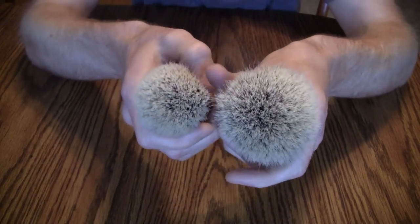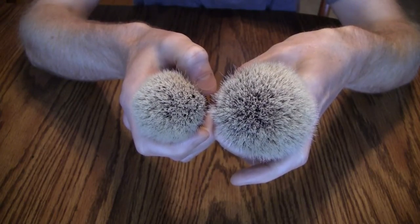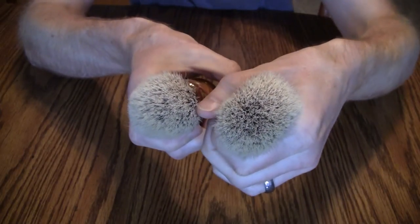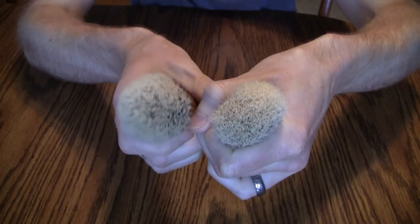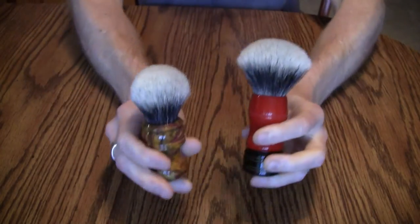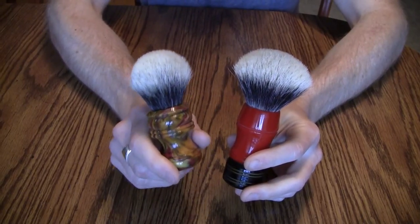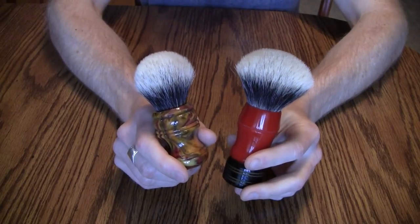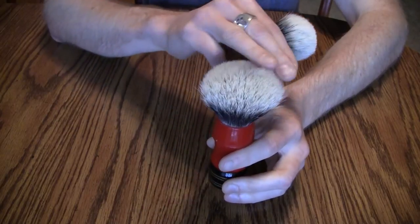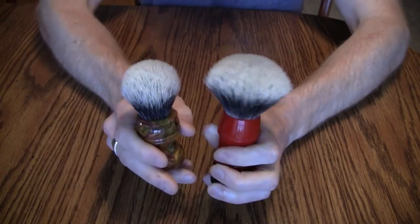Even if you were to squeeze them, as far as density goes these two are almost the same — the same amount of hairs per square millimeter. However, if you were to compress the fan knot down to the same size as the bulb, you would see many more hairs in the same area because it's a larger knot. What that means is a bulb knot will by default have more backbone than the same size and hair type of a fan knot, because a fan is cut to splay the hair out while a bulb is cut to maximize the number of bristles touching your face.